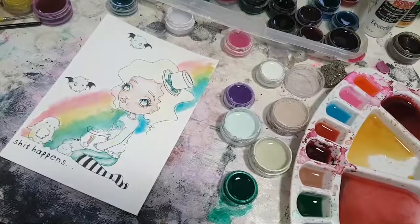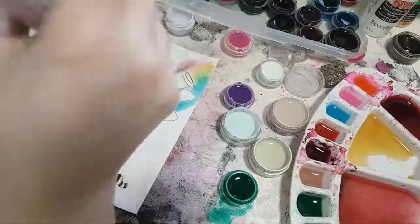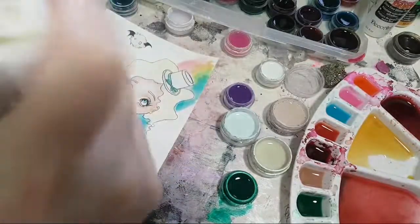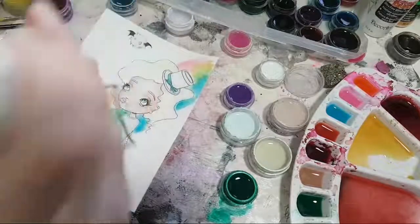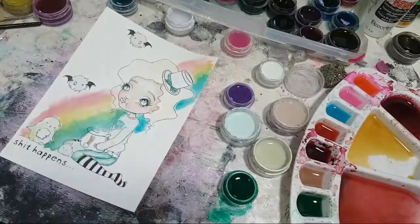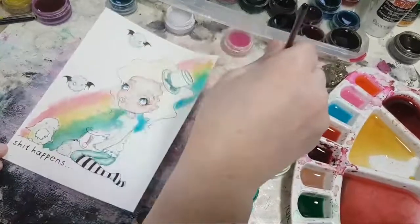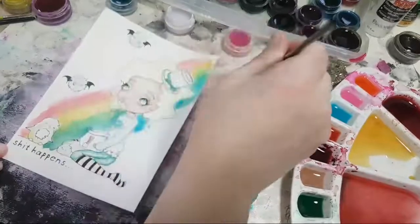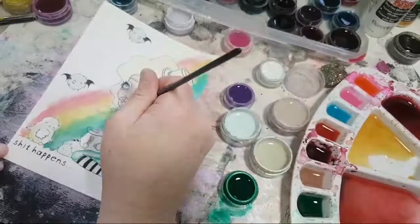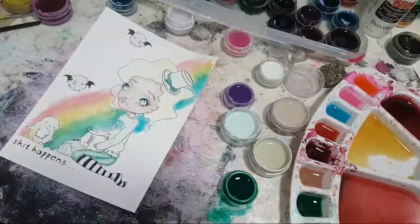I gotta give it a little blow dry because I'm tired of the colors running into each other. We're at 22 minutes and 41 seconds - you're doing great, looking good! I like the rainbow, I like how it blended together in there. You like the pink drop in the middle? Honestly it's cool - it would look cool with that all through it, like a splatter effect with the opposite color in each part of the rainbow.